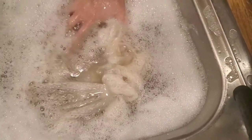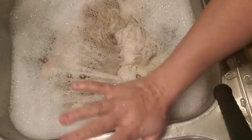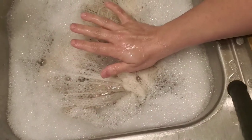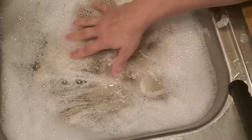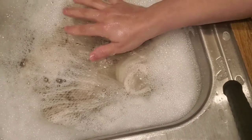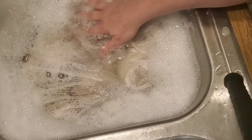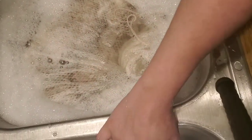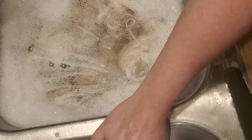I'm going to repeat the process of letting this sit for 20 minutes. About halfway through I'll give it a peek to see what color the water is. If it's still pretty dirty, I'll get more cold soapy water ready back in the first basin and keep going until we get it pretty clean.